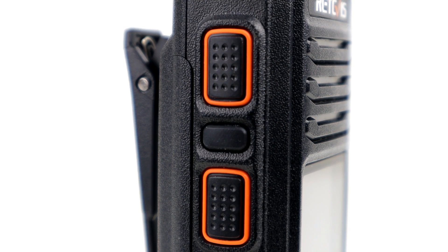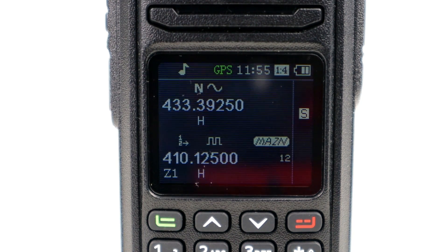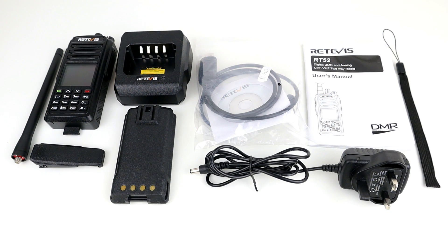This one has a dual PTT feature, so it's got an A and B VFO PTT. It's dual band for VHF and UHF, and it's dual mode, meaning that it's both DMR and analogue.